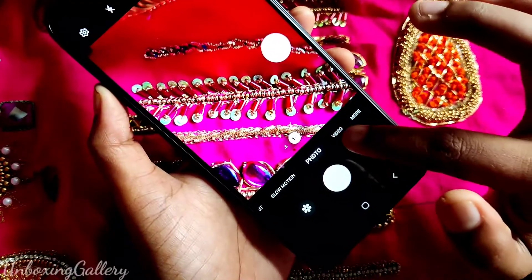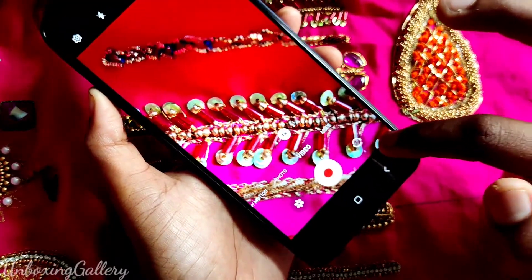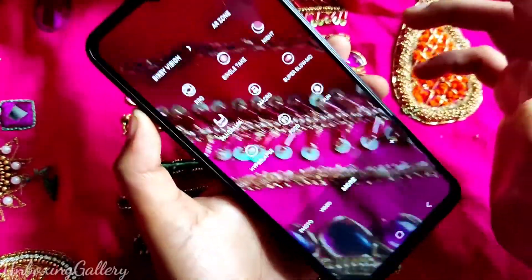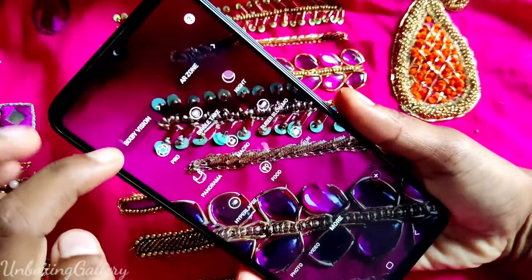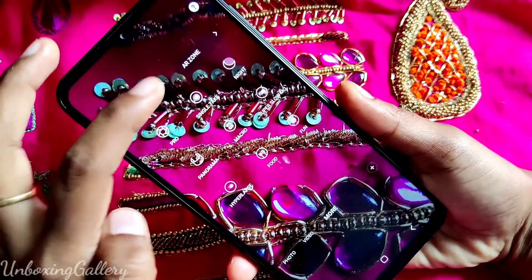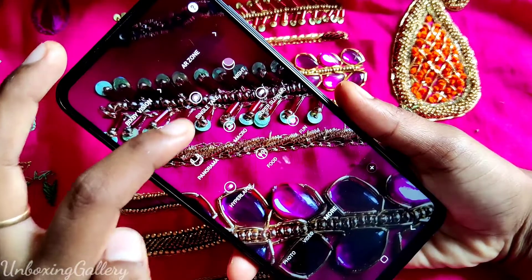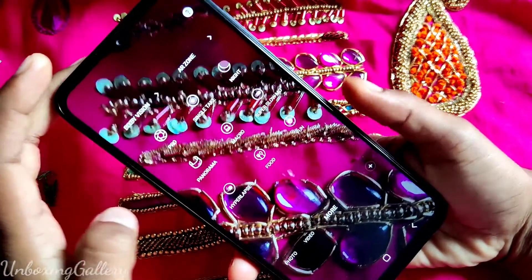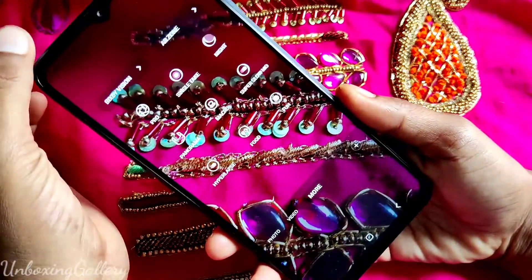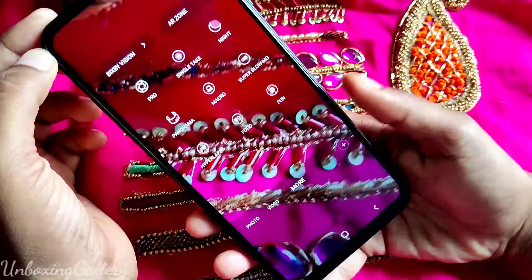You can see more options in the camera — click 'More' and see the options: Night Mode, Single Take, Panorama, Macro, Super Slow Motion, Hyperlapse, Food, Fun. There are more options, and also AR Zone and Bixby Vision available in the Samsung Galaxy M33 camera.